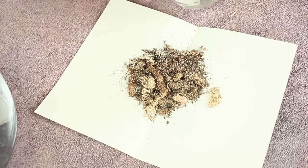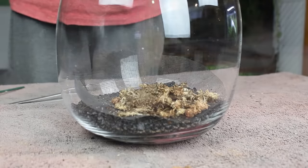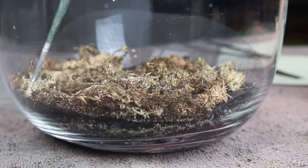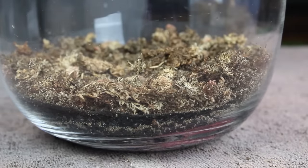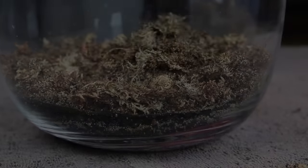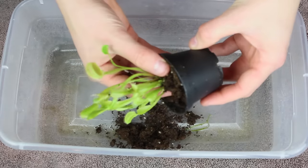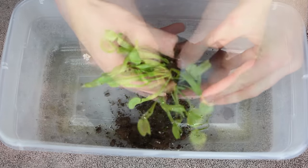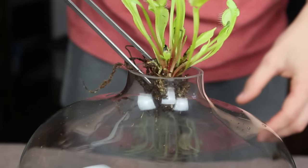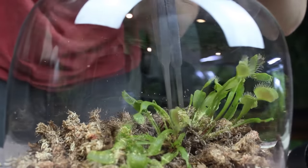Now we'll move on to the substrate layer. To add this, I used a piece of paper again and evened it out with a fan brush as I dumped it into the container. You may be wondering why I didn't add a charcoal layer — I suspect charcoal will add unwanted nutrients into the terrarium, and that's not something the fly traps will take kindly to. After getting a nice substrate layer in, we can unpot the fly traps, being as gentle as possible to avoid overstressing the plant. I'm leaving some of the existing substrate around the base of the plant, and planted one fly trap in the back of the container to get a feel for the hardscape from there.